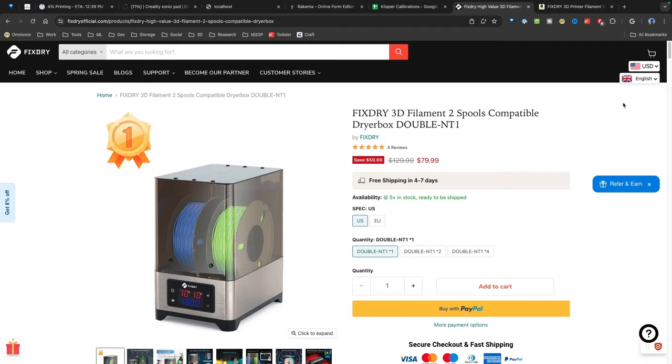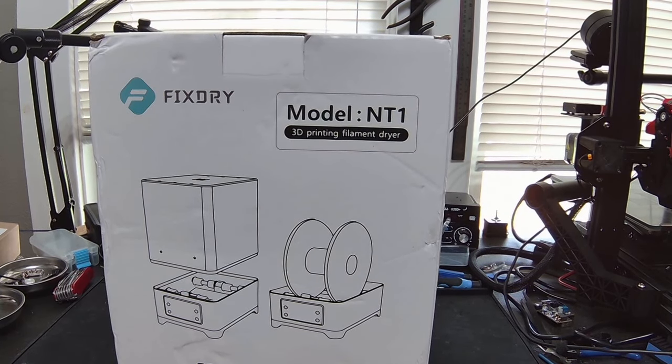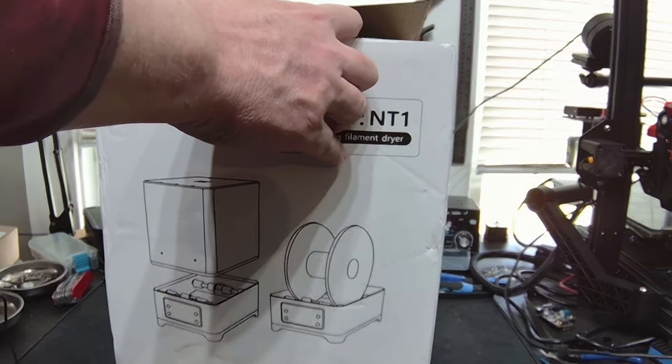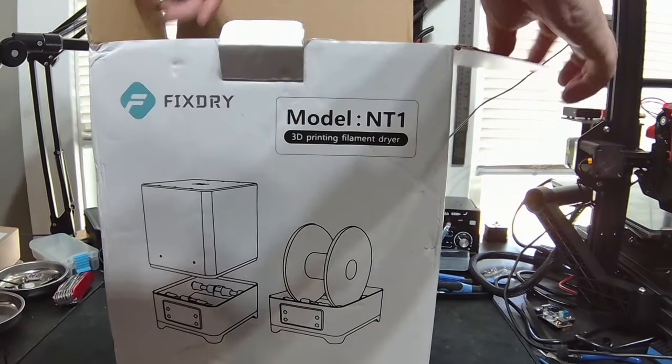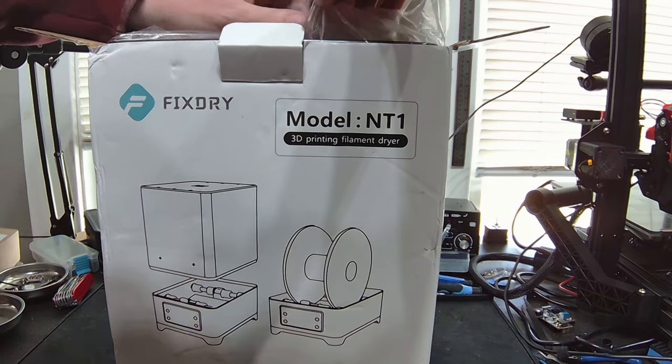Let's switch over and do an unboxing. Here's the unit — it arrived in this box. It's a little banged up here, but it's packed really well.